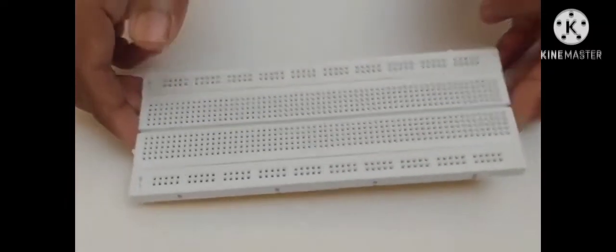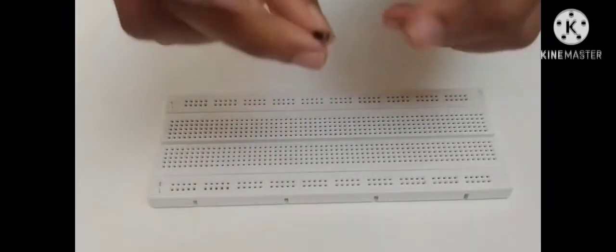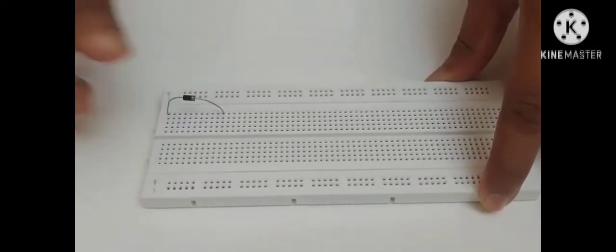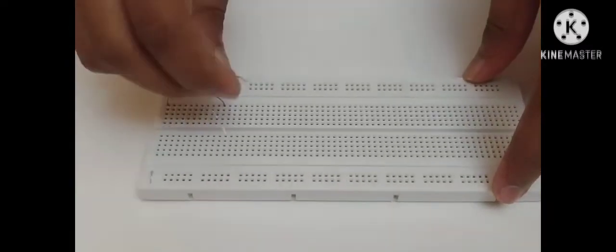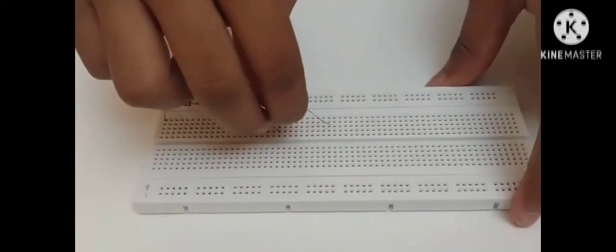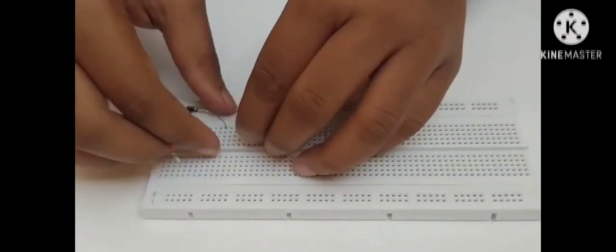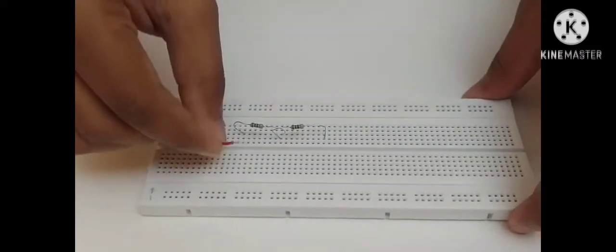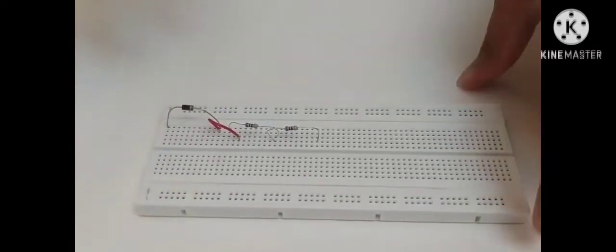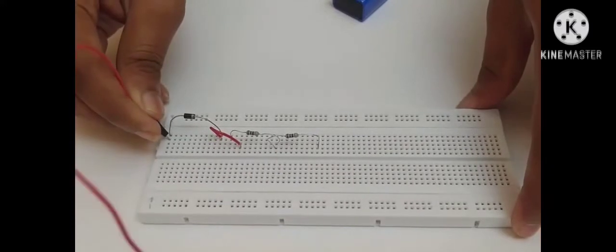I am going to connect a circuit on the breadboard. Connect the cathode of the LED to one end of the resistor. Connect the anode to the positive terminal of the battery.